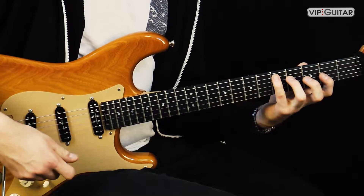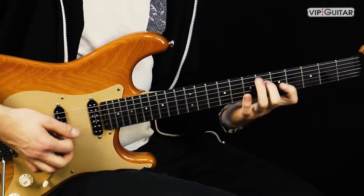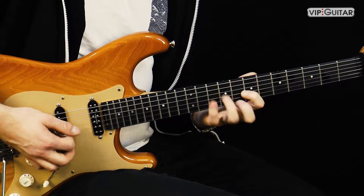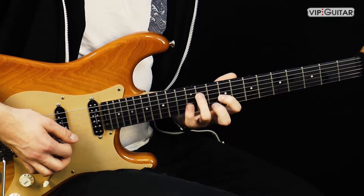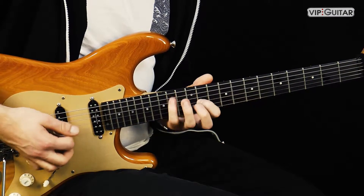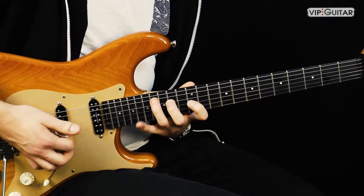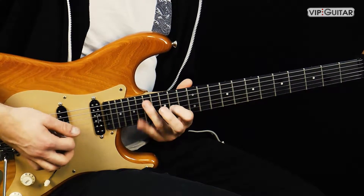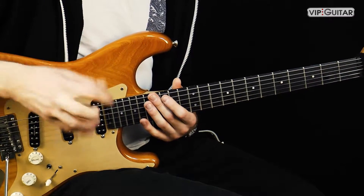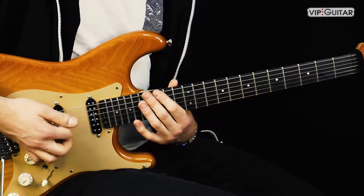Jetzt kannst du zum Beispiel einfach diese Muster rumschieben. Du musst nicht in einer Position bleiben. D-Dur, D-Moll, Fis-Moll, F-Dur, A-Dur, H-Moll, Cis-vermindert - und wieder D-Dur. Ich bin einfach die Dur-Tonleiter hochgegangen und habe die Dreiklänge drüber gespielt. Das ist auch eine super Übung, um harmonische Zusammenhänge zu verstehen und dabei Technik zu üben. Was Besseres gibt es eigentlich nicht als Übung.